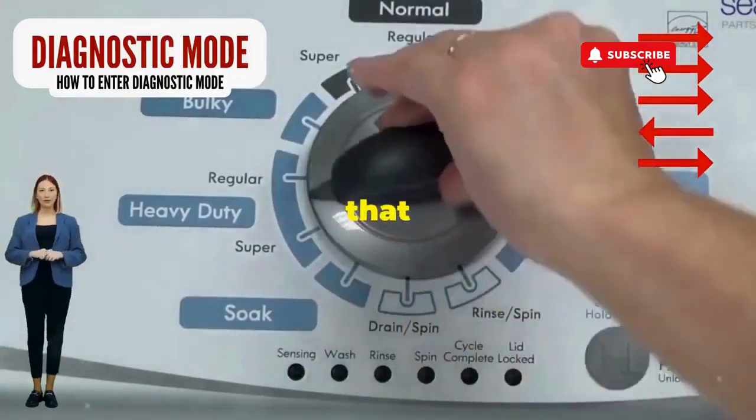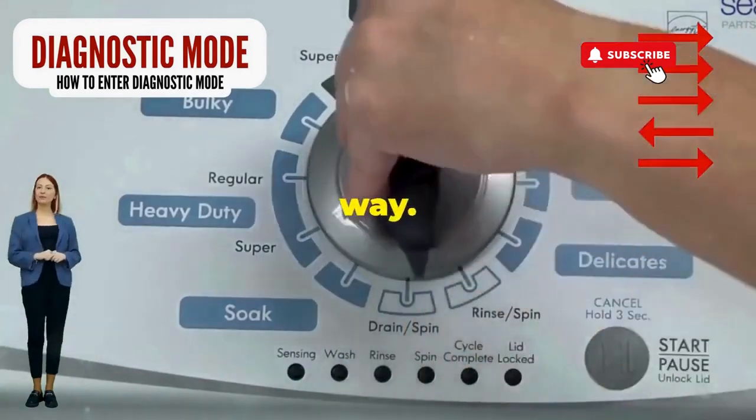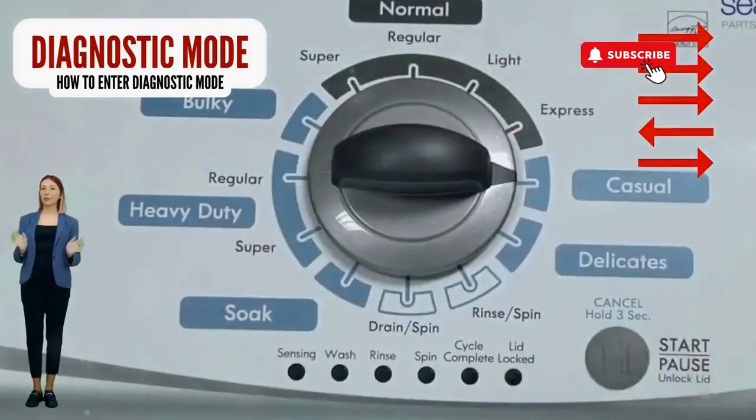Step 1: seize that dial like it owes you money. Now whirl it counterclockwise all the way. Feeling like a DJ yet? Great, you're on the right track.